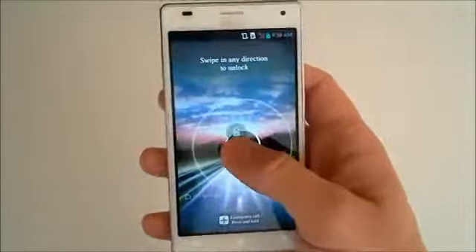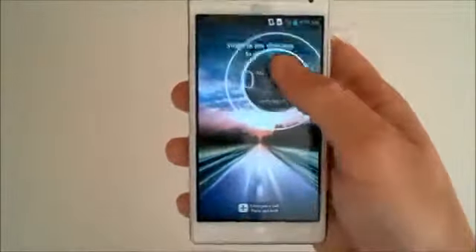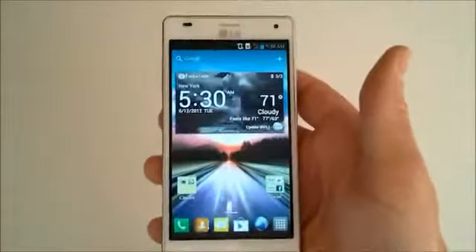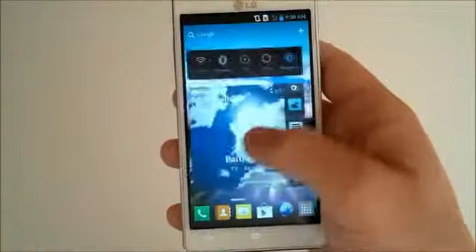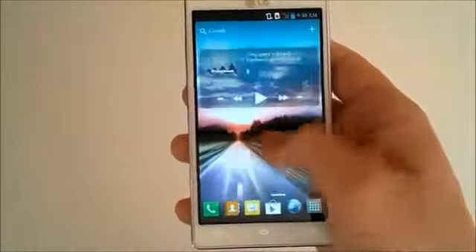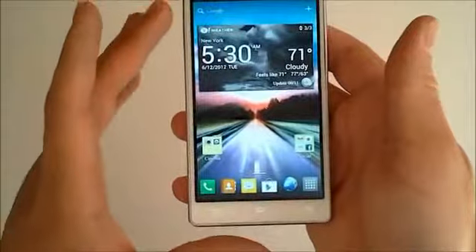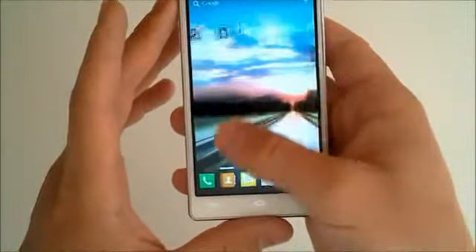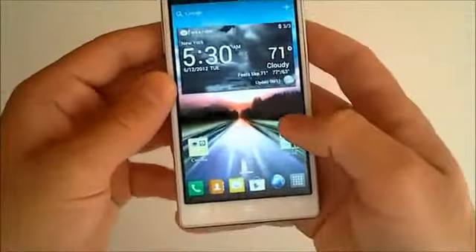We have our lock screen, and when we press it we can basically press anywhere and then just swipe it open to unlock it. We're greeted with the lovely Optimus 3.0 user interface — this is a skin that LG puts on the Android 4.0 operating system, much like Samsung incorporates TouchWiz or HTC uses Sense. It's really nice, it's not bloated — there's not a lot of bloatware on this phone when you get it.